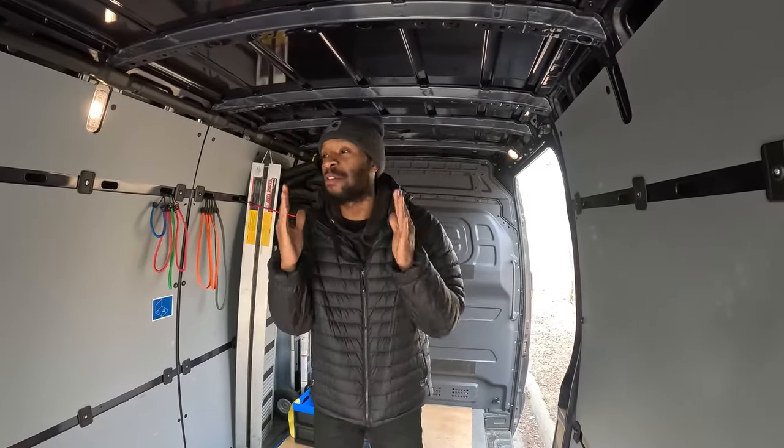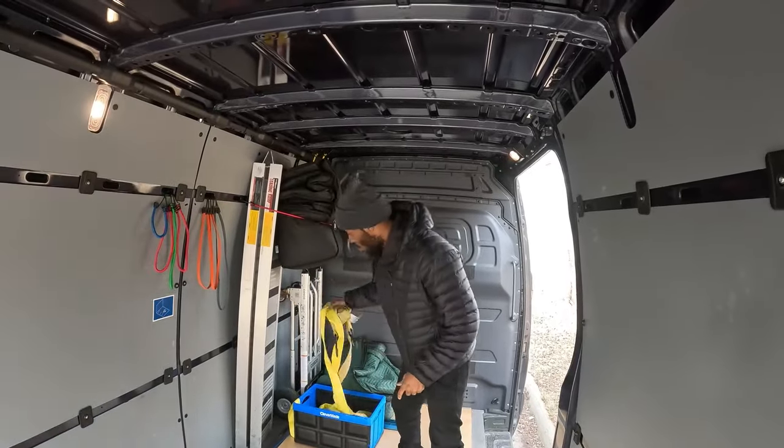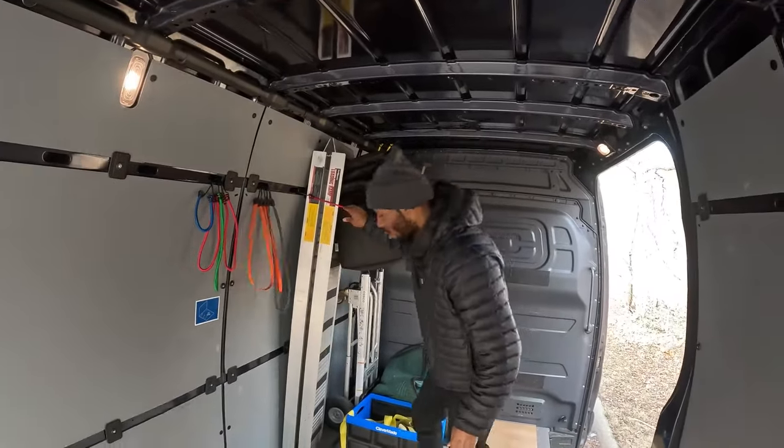Number two. Another very important thing you're going to need if you're going to have a cargo van or a sprinter van — this is very, very important and could save your life. That is the straps. I got so many straps. You got to be strapped up. You're going to need some bungees — all types of straps.